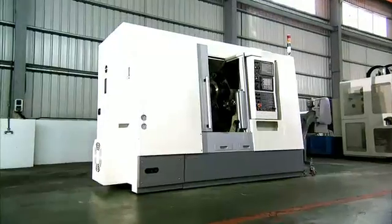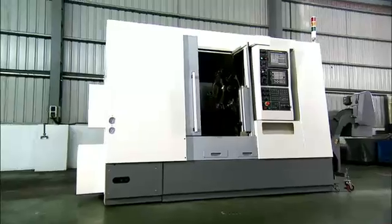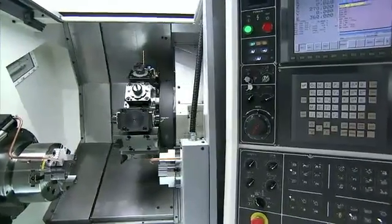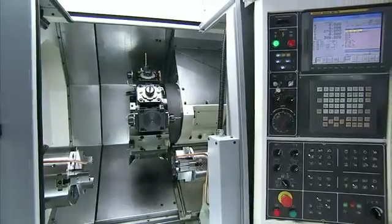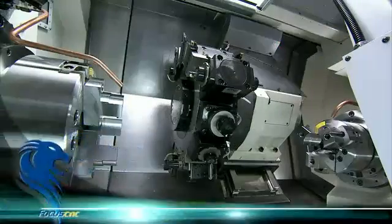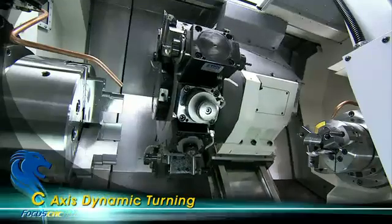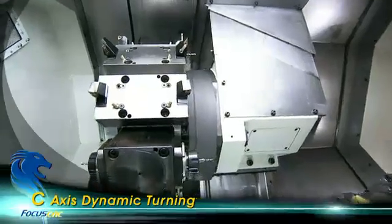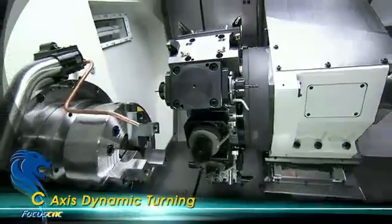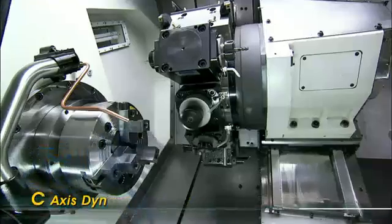The newly designed BMT-60 12-tool high-rigidity power turret features a greater coupling diameter that gives you higher rigidity and deeper coupling without risks of chattering. The BMT power holders on this model are top-of-the-line high-rigidity models which feature a one-to-one drive ratio and up to 4000 RPM. Along with the special low-interference design, this makes it a very versatile machine indeed.